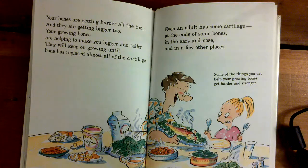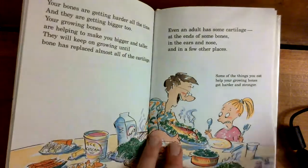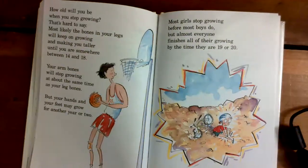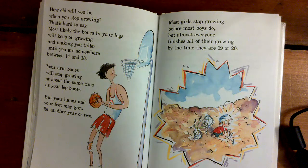Some of the things you eat help your growing bones get harder and stronger. How old will you be when you stop growing? That's hard to say. Most likely the bones in your legs will keep on growing and making you taller until you are somewhere between 14 and 18. Your arm bones will stop growing at the same time as your leg bones, but your hands and your feet may grow for another year or two. Most girls stop growing before most boys do, but almost everyone finishes all their growing by the time they are 19 or 20.